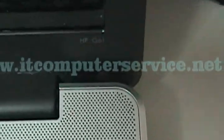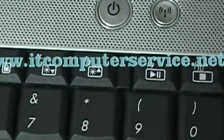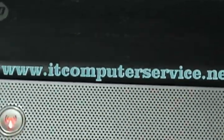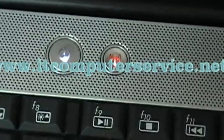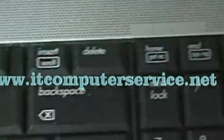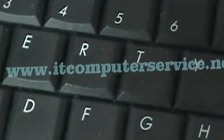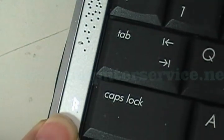Here we have an HP Pavilion model G61 laptop. What this one does is when you turn it on, the lights turn on but there's nothing on the screen. This is actually a video problem — it's very common with HP laptops. If you notice, the lights flash here — you can see it flash.